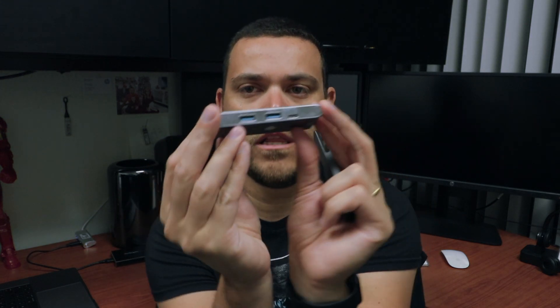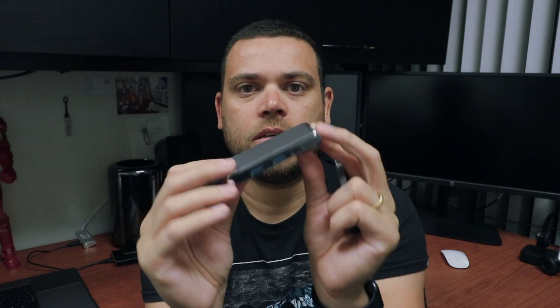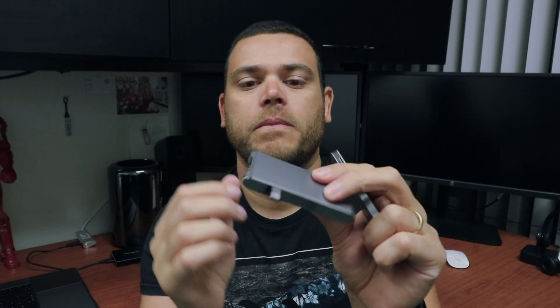This one over here has two USB-C ports, but they need both USB-C ports on the MacBook, so it works really well for the new MacBook Pro 13 or 15 inch but didn't work if you have a MacBook 12 Retina, for example. This little one over here has only one USB-C port.